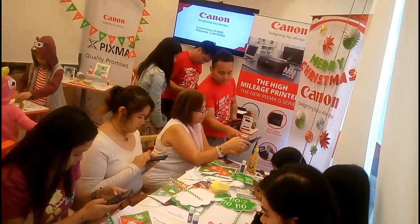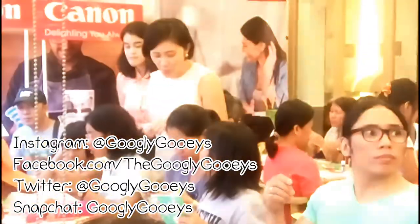You can also follow her on her social media accounts — meron siyang Instagram, Facebook, and Twitter.